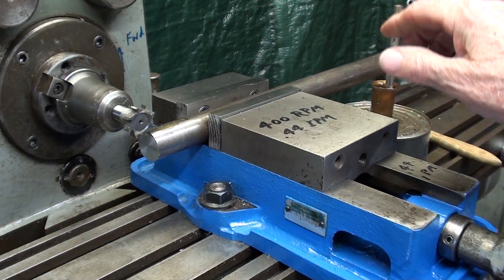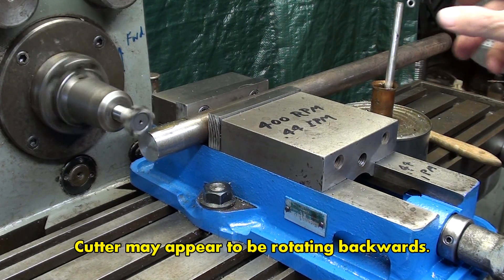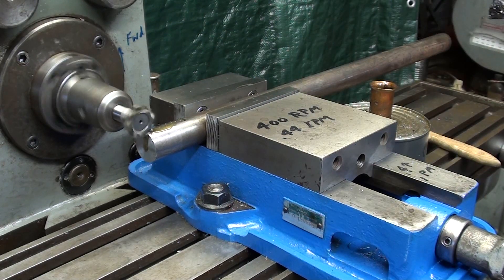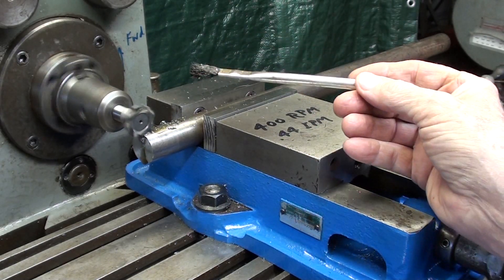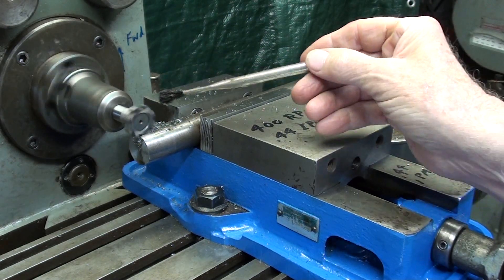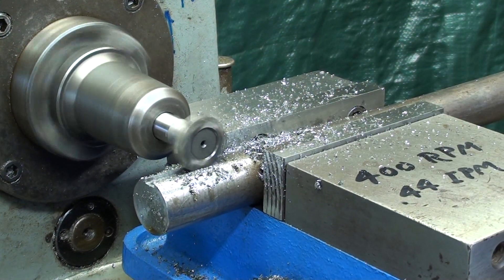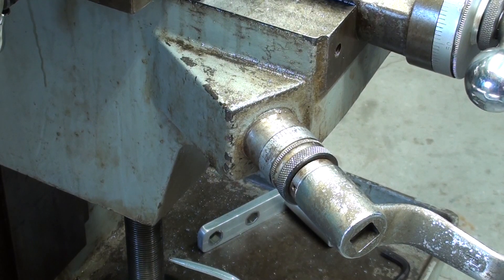No rags anywhere near this. And make sure you are running the cutter in the correct direction, which is forward on this machine. I'm engaging the feed — some of this will be sped up. That completes the roughing pass.